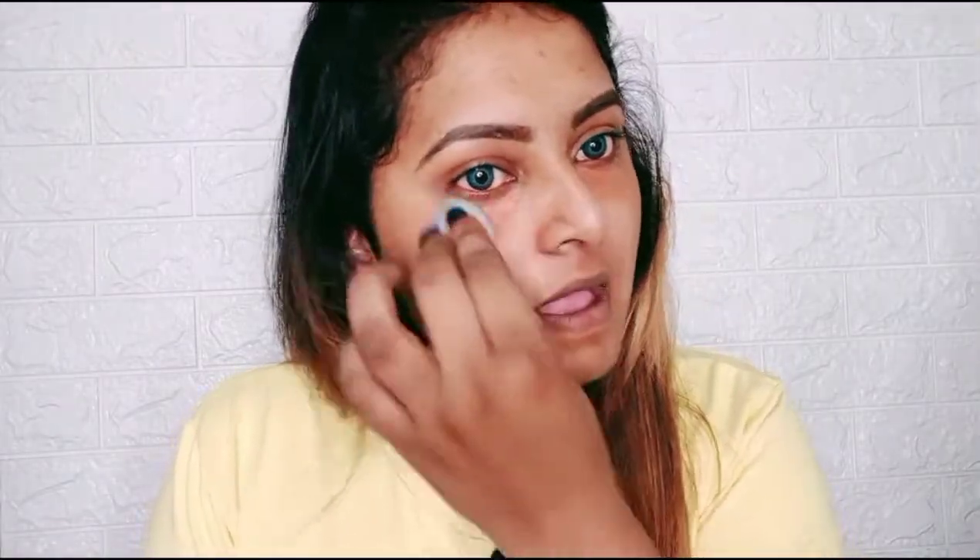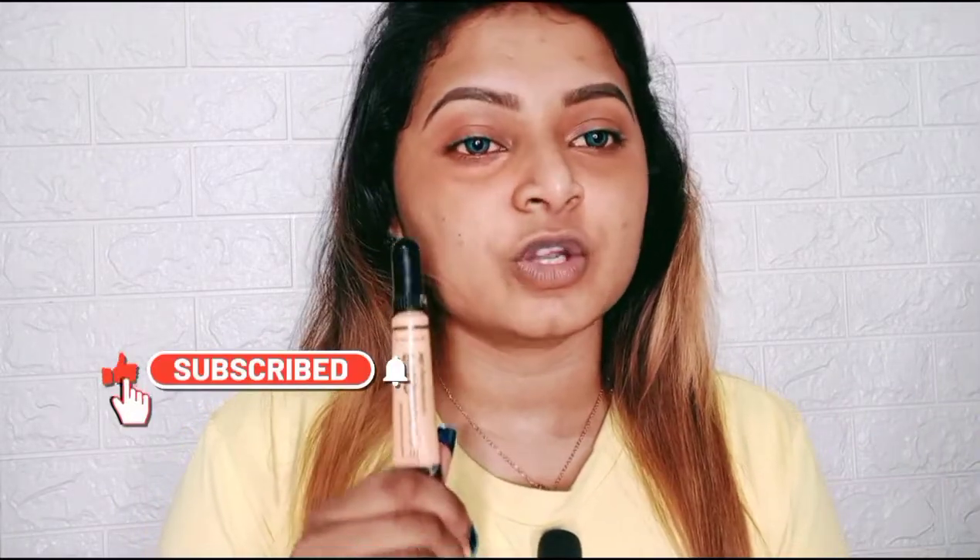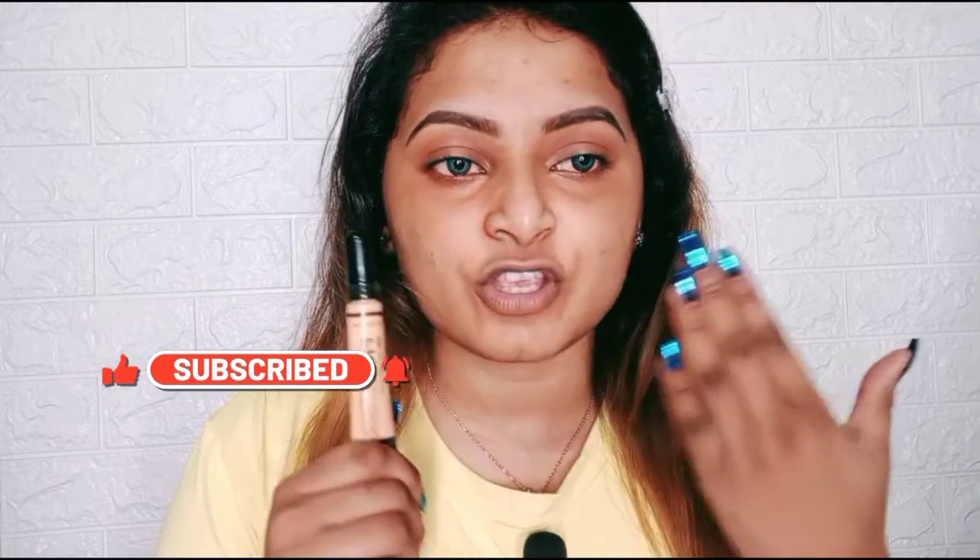As you can see, the darkness under my eyes and my hyperpigmentation automatically compresses and hides — it has been color corrected. Now we will use the yellow color corrector. Yellow color corrector is used for brightening your face.